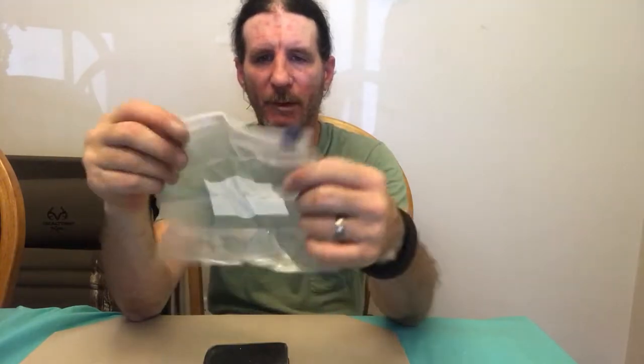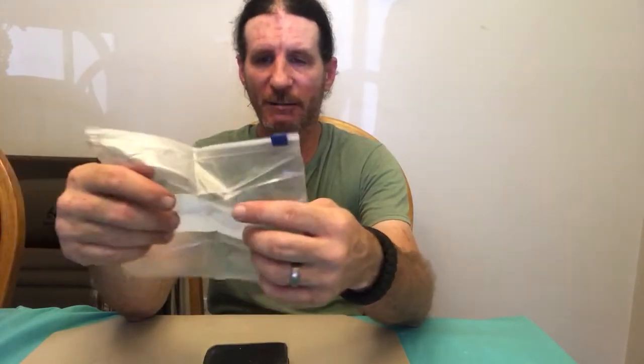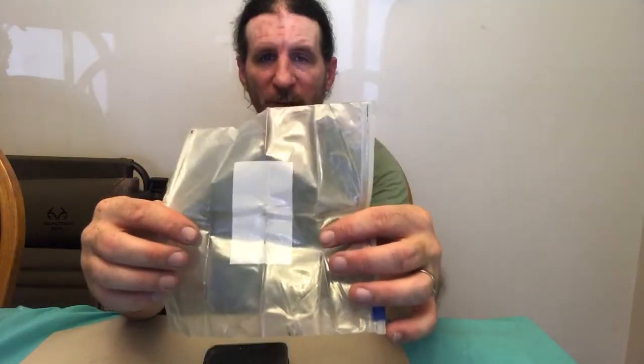On the bottom of it I have this one-quart Ziploc freezer bag. You can use this to carry water, carry tinder to keep it dry, or put berries in here when you find berries in the woods — many uses for a quart Ziploc bag.